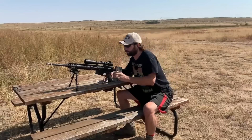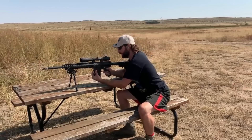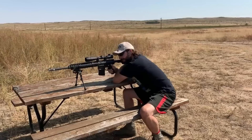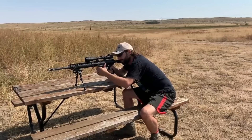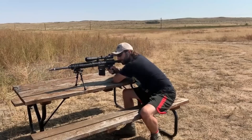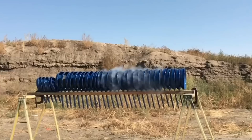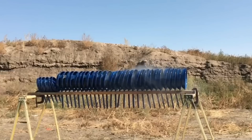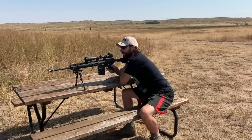All right, so the first round versus the cowboy frying pan is just your standard .308 ball round, then we'll move on to the more interesting ones. I made a tiny little dot on the pan as a reference — let's see if I can stack it on that dot.